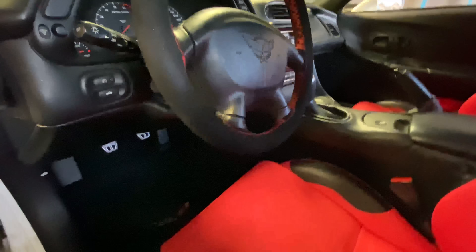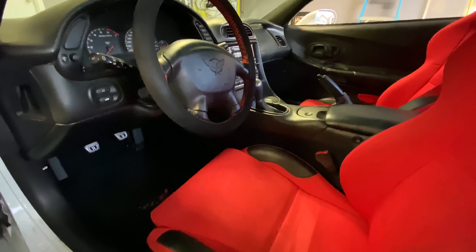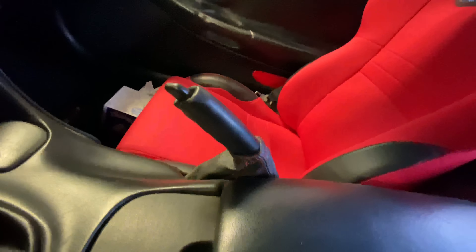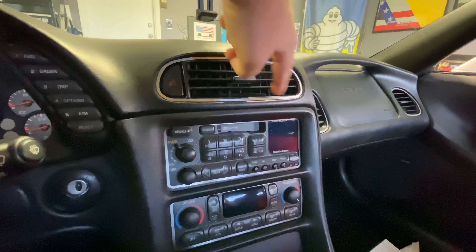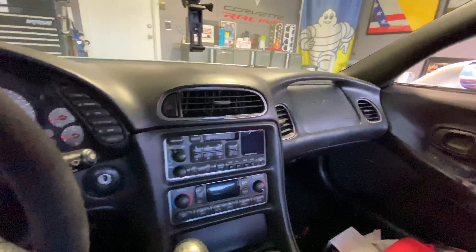Not too long ago I put all new insulation and carpet in this car. All of the carpet is entirely brand new — the old carpet was really bad and really needed it, so I got some brand new black carpet in here and it looks really good. It is a manual six-speed car. I also changed out the shift boot — it's got red stitching on it to match, and the emergency brake boot is also changed out with red stitching.